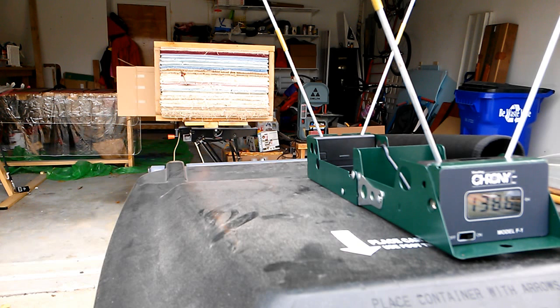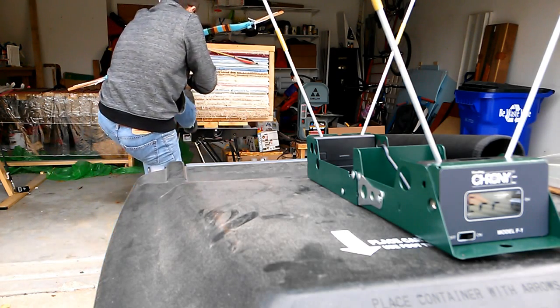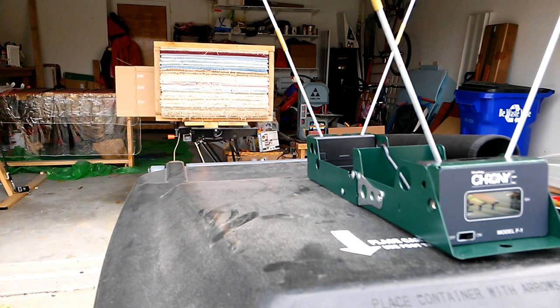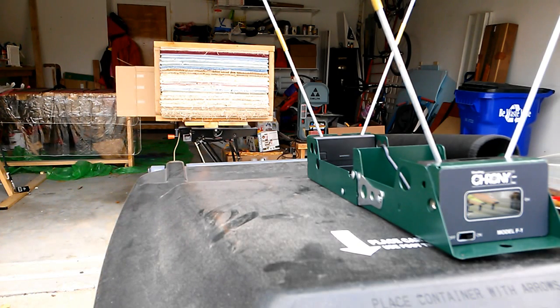Didn't even get it to read. Well, let's leave that arrow here and let's shoot the other bamboo arrow, which is about 80 to 100 grains lighter — that's substantially lighter. I promise I'm going to keep shooting this one until I get a result. 150 — there we go.